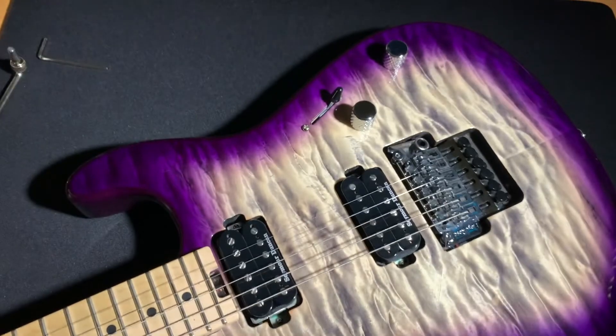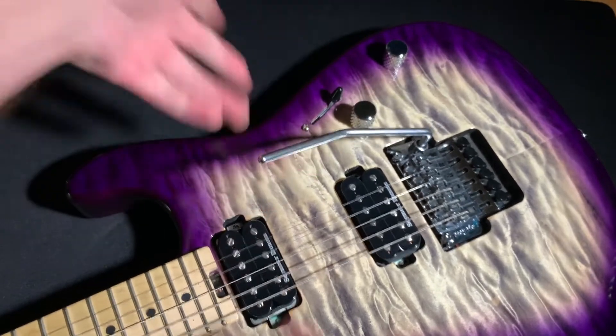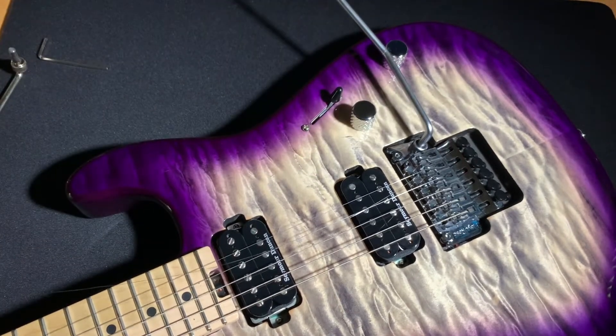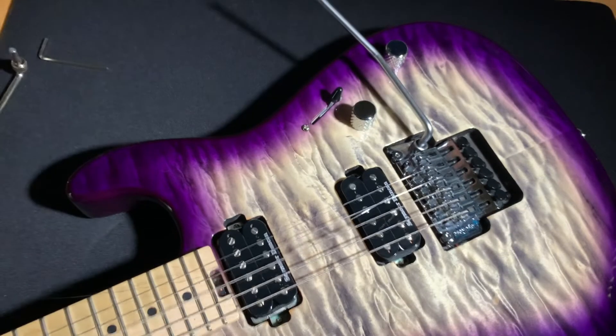That's really all there is to it. Just got to tune it up — good to go. There's really nothing to it at all. There's the adjustment screw; you can easily get to it to adjust how much tension is on it. It's super easy. See you next time, thank you.